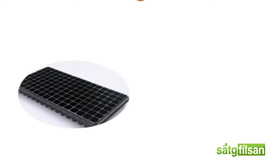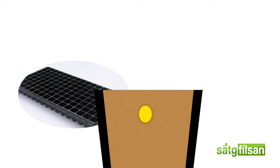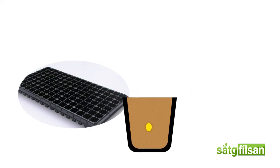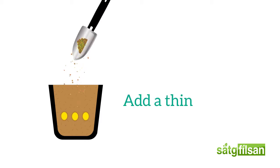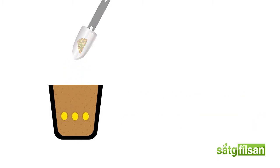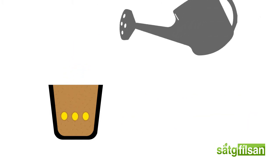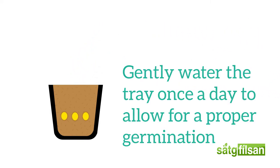Plant the seeds into the starting trays by pushing them 4 to 5 inches into the pockets. Gently press them in and try to space them about one fourth of an inch apart. After sowing, add a thin layer or more of soil on top of the seeds.